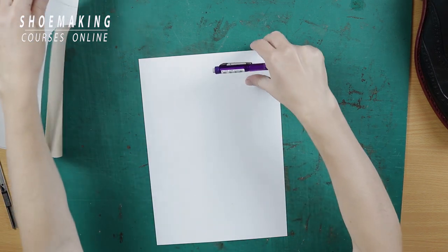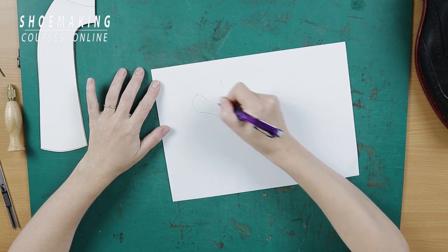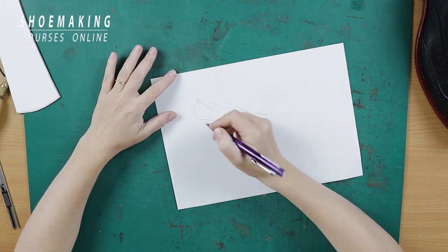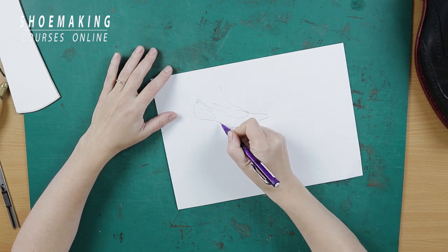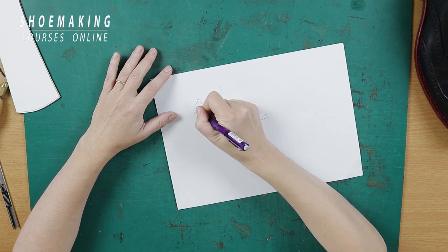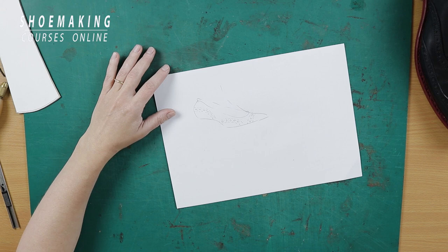But actually you can do it everywhere. For example, you can use this perforation in flat body shoes but not only in the toe cap. You can incorporate it in any part and create many interesting elements inside of your pattern, and you can mix it with different colors or stay with one color.